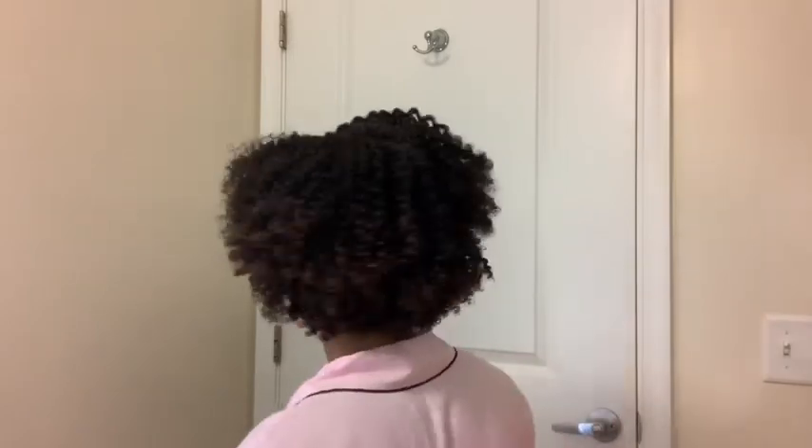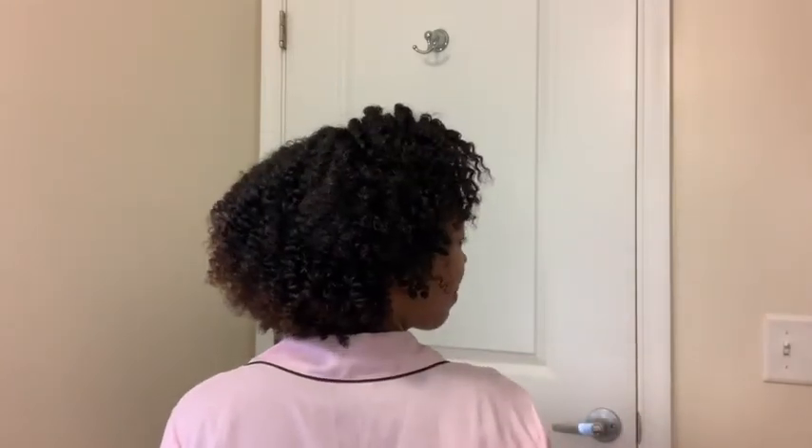Look at me, I'm done! I'm feeling myself — I feel like I look cute. I got volume, bounce, shine, and moisture, and my edges are slayed. Love you guys, have a good one!